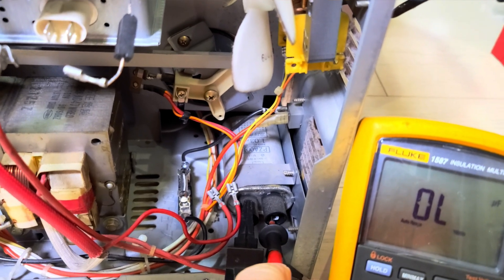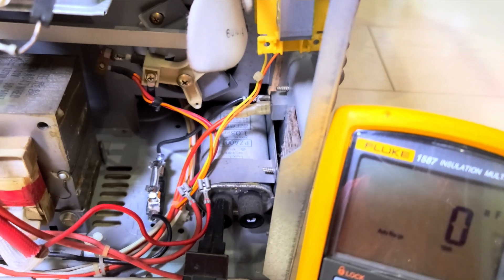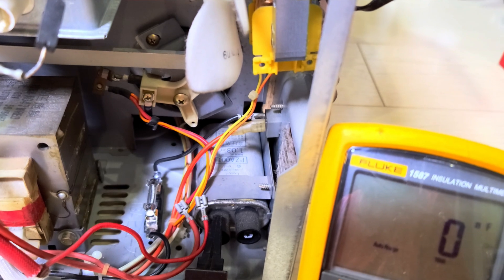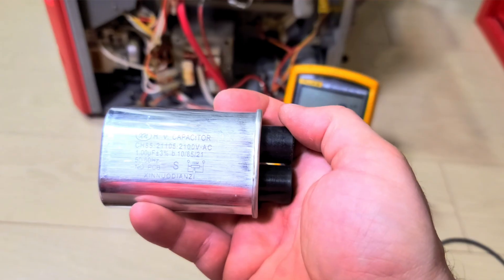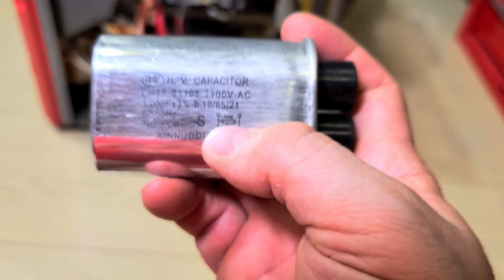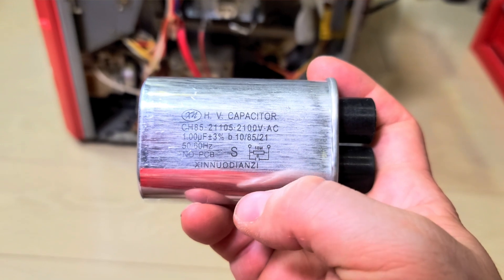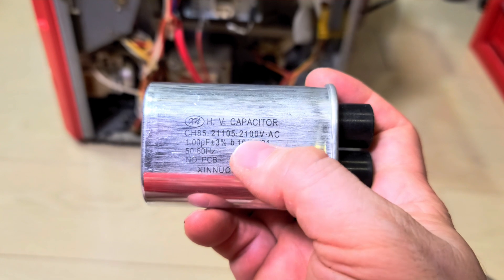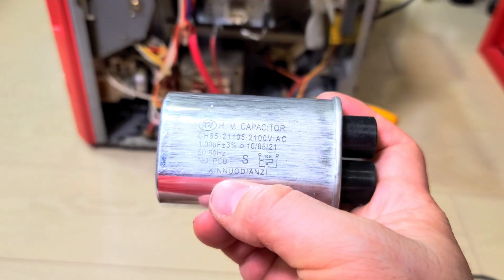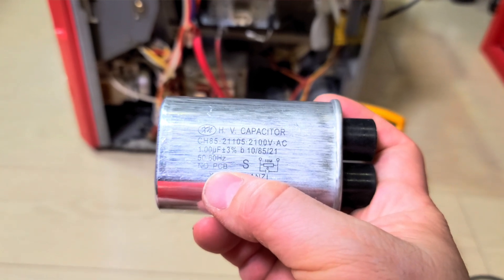It looks like it's a 1.03 microfarad, so something around 0.9 to just over 1 microfarad will be fine. I might find a one microfarad and stick that in there — might be an easy fix. The new capacitor has arrived. You can see the little diagram there: 10 megaohm resistor in parallel with the capacitor — that's just a bleeder resistor to drop the voltage once it's disconnected, so you don't zap yourself with a couple thousand volts. This is rated 2,100 volts, one microfarad plus or minus three percent.